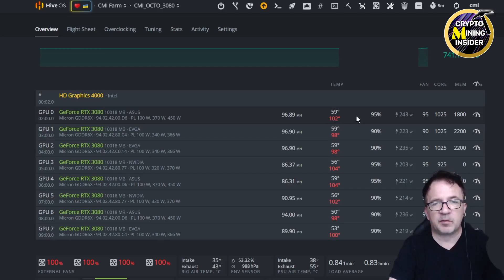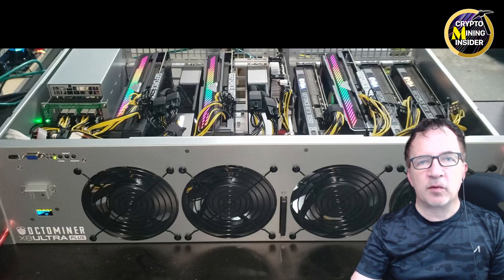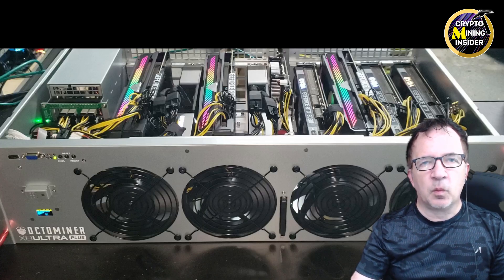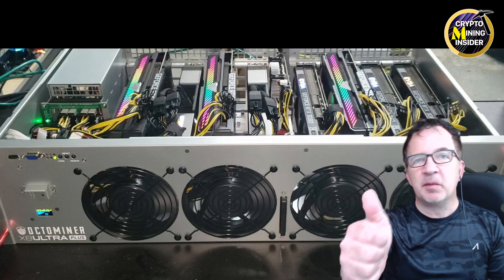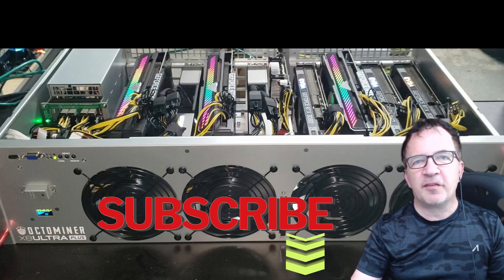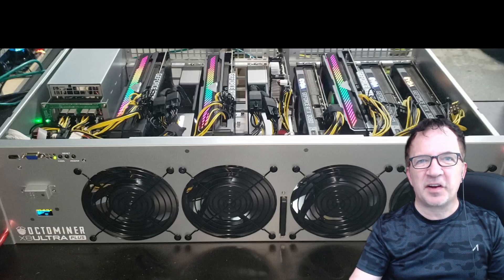Overall I'm extremely happy with this Octo Miner purchase. It made a significant difference cooling my hot 3080s, though I'll still need to do thermal pads on a few cards. The overall build is elegant — pre-cut wiring, included power supplies, and powerful fans. I plan to get another Octo Miner for more of my 3080 cards. I'll cover the full HiveOS integration and configuration in a future video. If you enjoyed this, please like and subscribe. Until next time — happy mining!